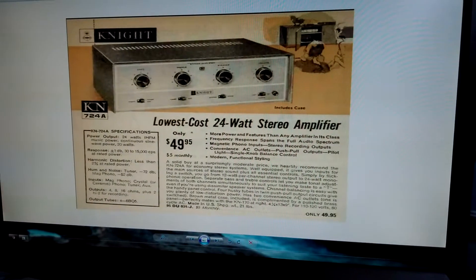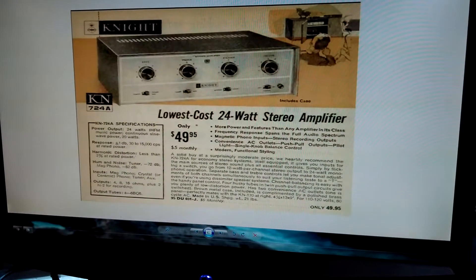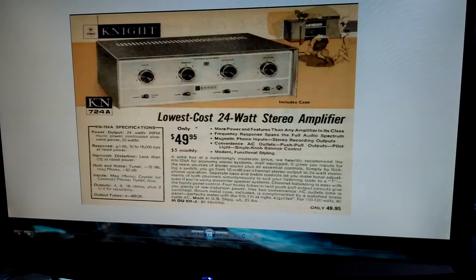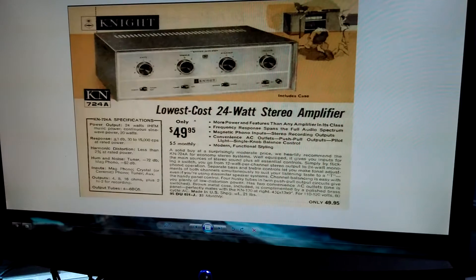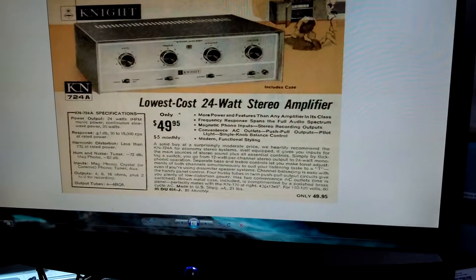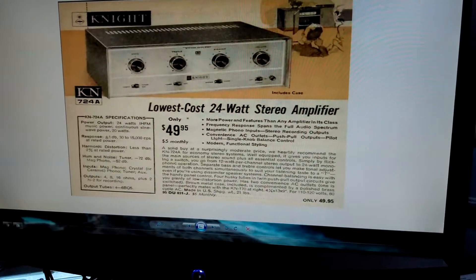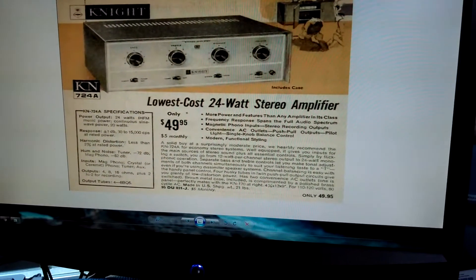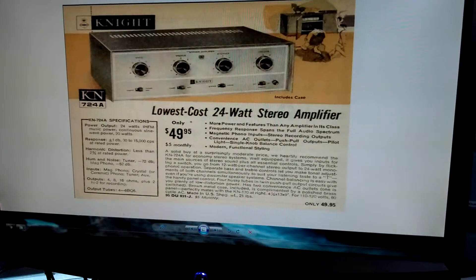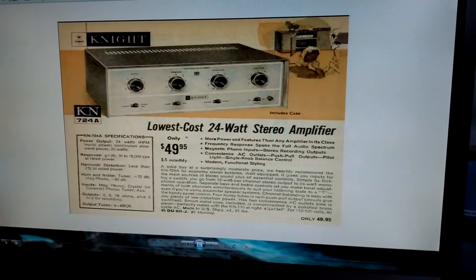This is the Night stereo amplifier I was talking about in the introduction video. It's a push-pull tube amplifier featuring EL84 power output tubes and 12AX7 preamp tubes, rated at 24 watts output power — that is bridged mono. It does have a mono switch on the front, which is kind of why I was interested in it, to convert it into a guitar amp so we could bridge both channels and get full power output.